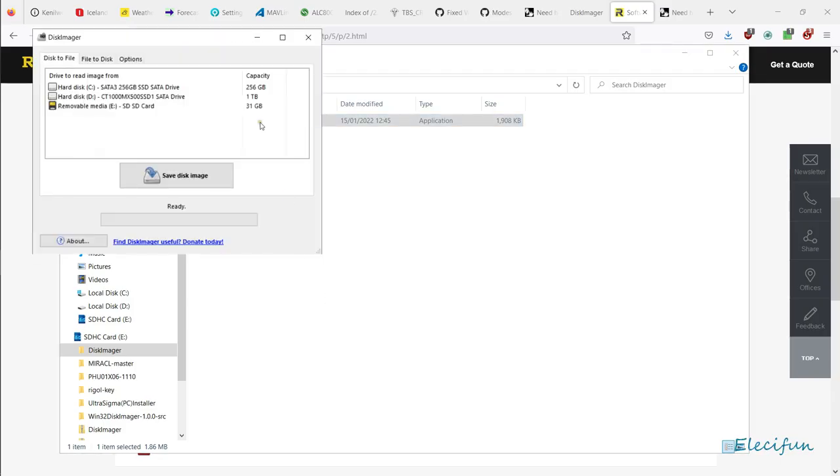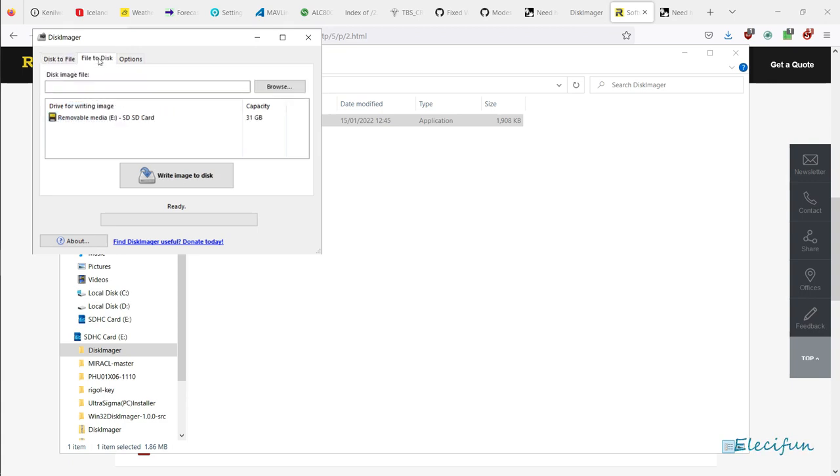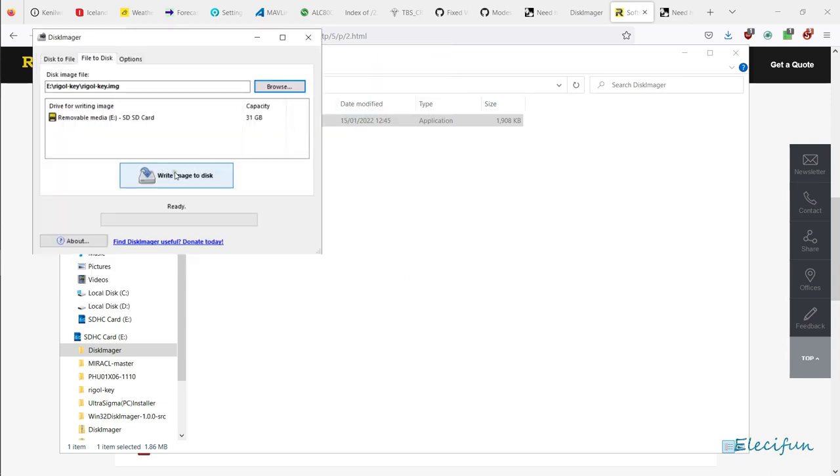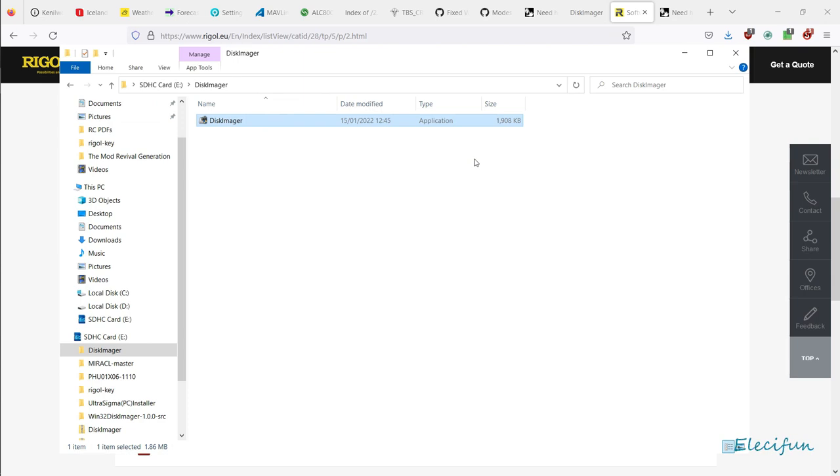Up it will come. I don't have my pen drive in this computer at the moment; I've already got a removable drive here. It will format and wipe everything off that drive, so make sure you're selecting the relevant drive. Find your file — that will be the Rigel key image — tell it you want to put it on there, and then write the image to disk. It'll warn you twice; just say yes and yes again, and you've got the image on your pen drive.